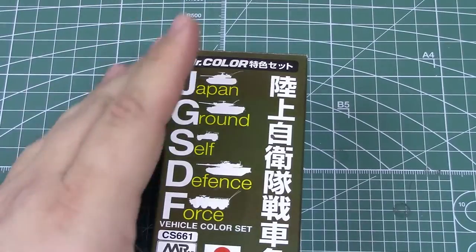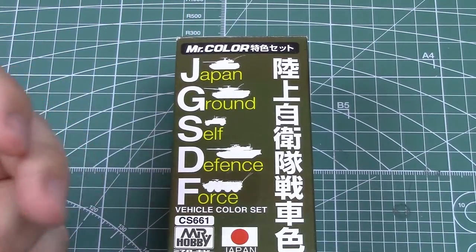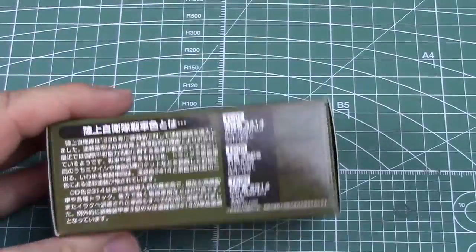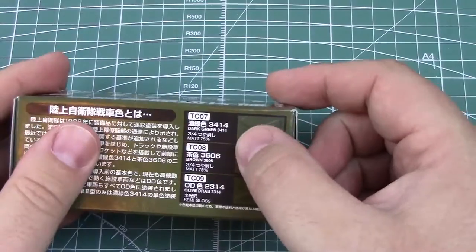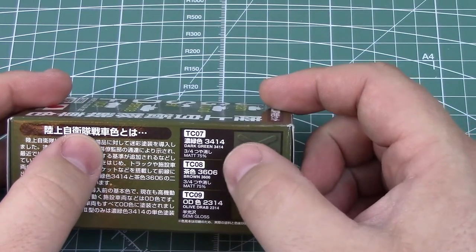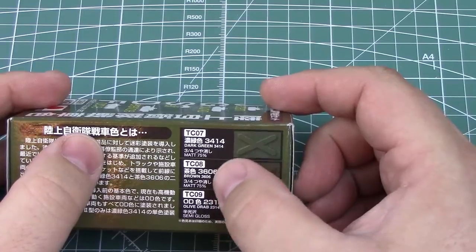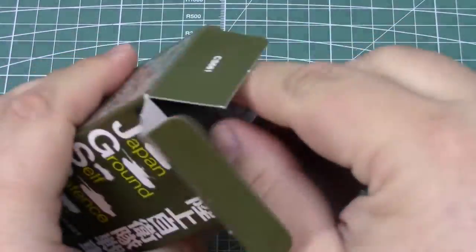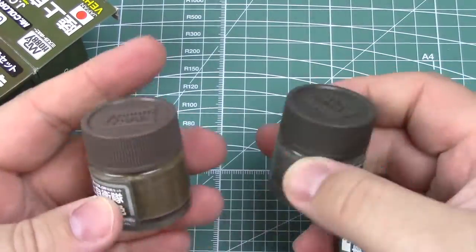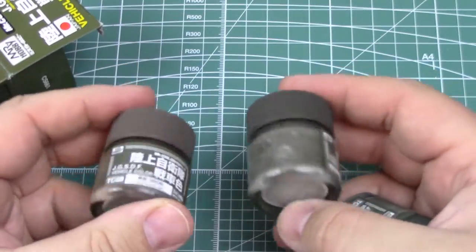What this is exactly is a three-color set for the Japan Ground Self-Defense Force vehicles from 1986 onwards. Three colors in the box: TC07 dark green, TC08 brown, and TC09 olive drab. Simple side-opening box, and what we have in here are three 10-milliliter paint bottles — no surprises — for the three colors listed on the box.